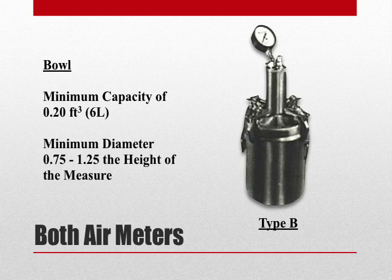The bowl of any meter must have a minimum capacity of 0.20 cubic feet. Furthermore, the diameter must be a minimum of ¾ to ¼ the height of the bowl.